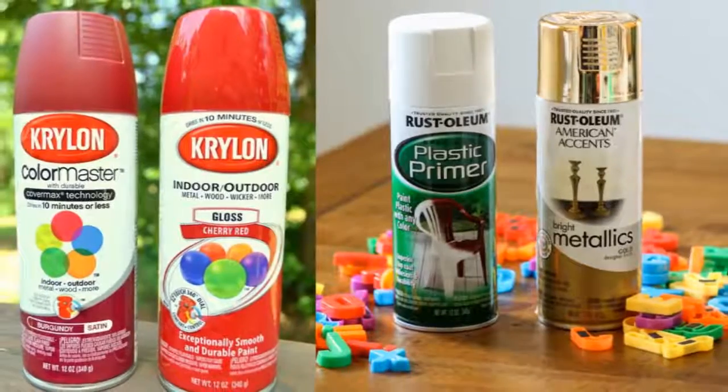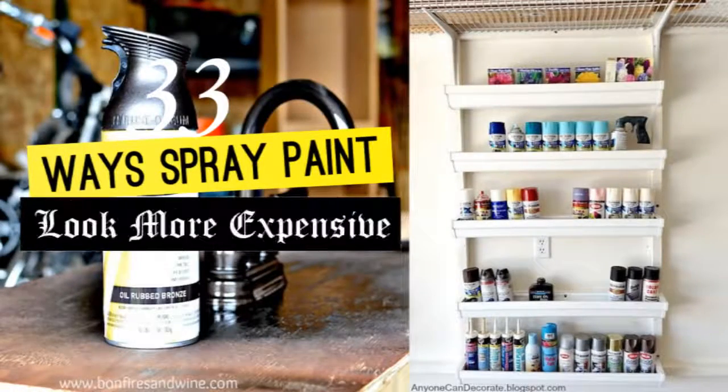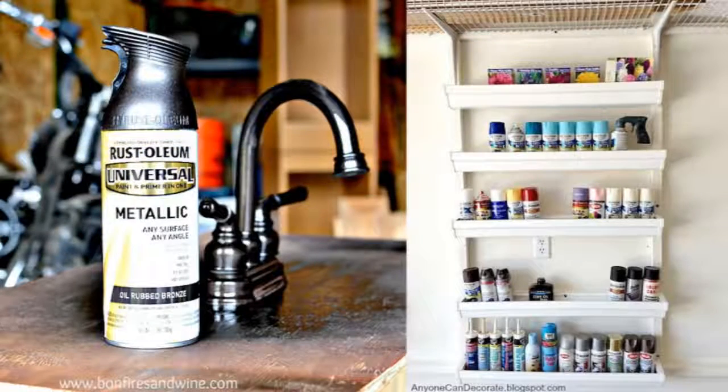It's basically the Midas touch in a can. This is '33 Ways Spray Paint Can Make Your Stuff Look More Expensive' by Peggy Wang.